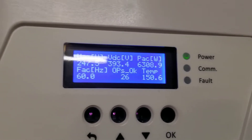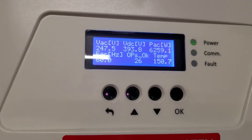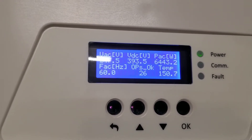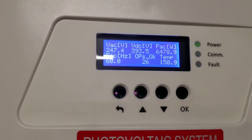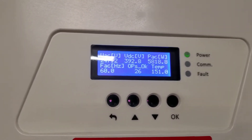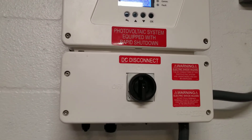150 degrees — it's only 11:20 here in Florida. This thing has been climbing to 180 at 80 degrees ambient outside. Now it's climbing to 151, and this is my setup.